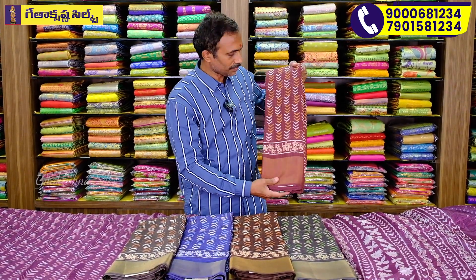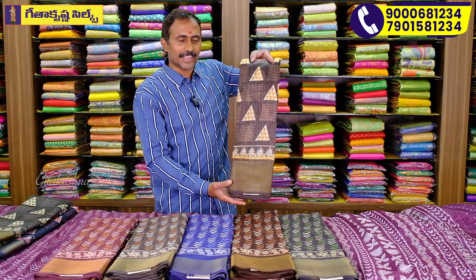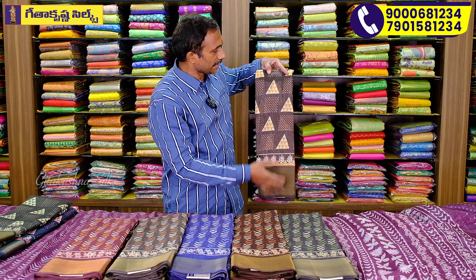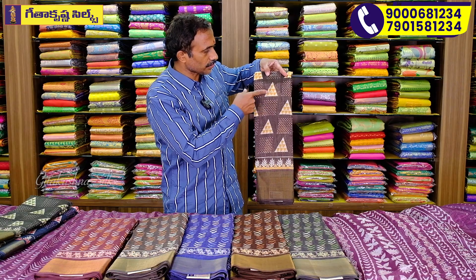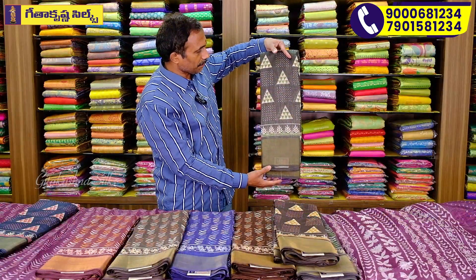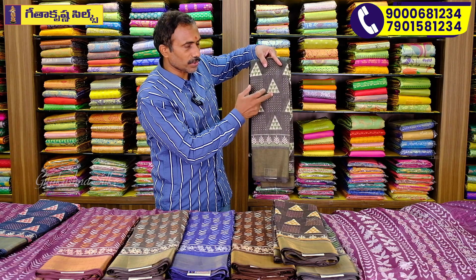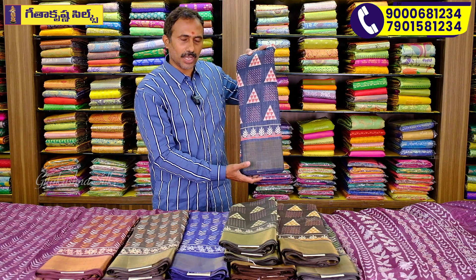This is the highlight of the Geethakishnas model. If you want to look at this color, you can use this color. Let's use a nice light maroon color. We are changing the same structure, same ray and same border. We are using a square cut in the print. We are using a box design and multi-color dots. We are using a cream color and mustard color. It's very beautiful. We are using a green and gray mixer. We are using a temple design. This is a nice elephant gray. It's a very nice color.